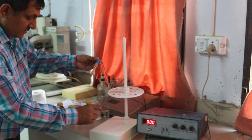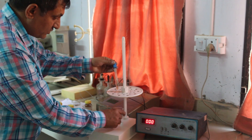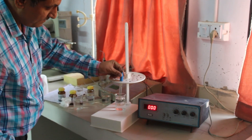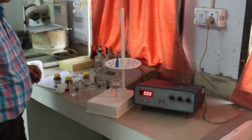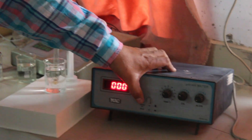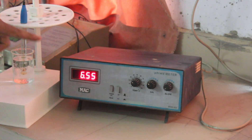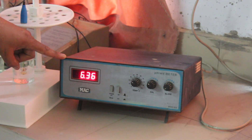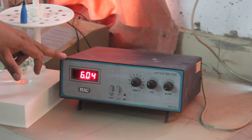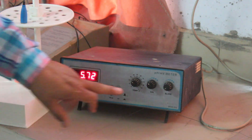Now we are in standby mode. We clean the electrode, rinse it from the side, and then we attach the electrode to the next buffer solution. We take the instrument from standby mode to operating mode, and we can adjust the reading for the 4 pH buffer. If the reading is not 4, then we can adjust the calibration using the slope mode.